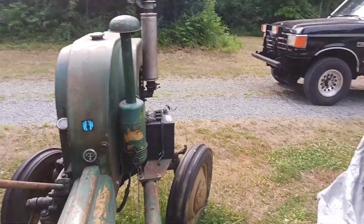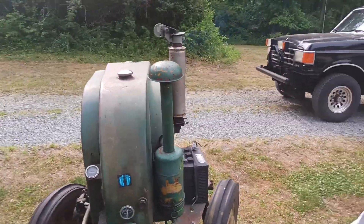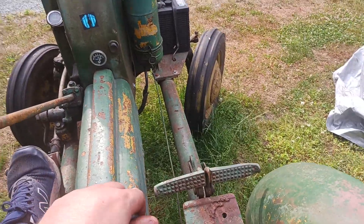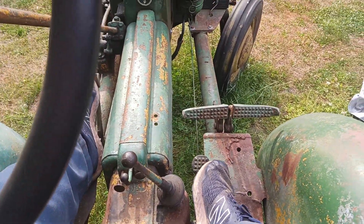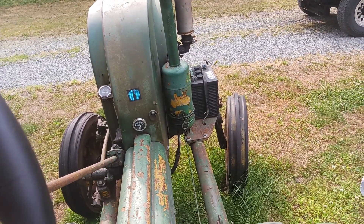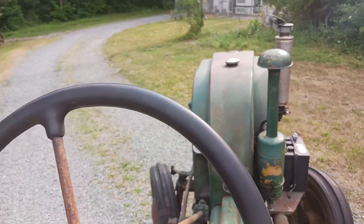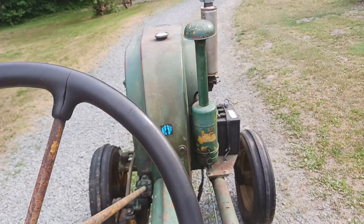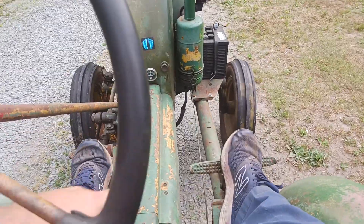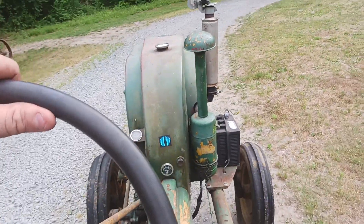Let's see if I can do this without dropping my phone. One thing with these little wheels — they're not the easiest to get on, especially if you're a big guy. She's stiff. There's first — to the left and down for first on these. To the left and up is reverse. To the right and up is second gear.